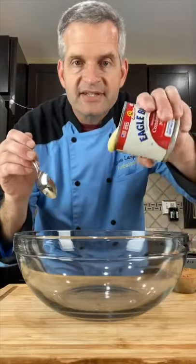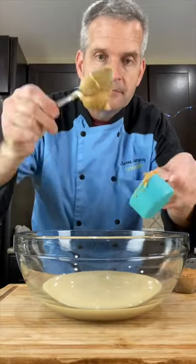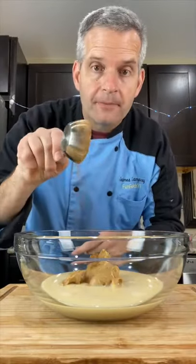In a medium bowl, add 14 ounces of sweetened condensed milk, a quarter cup of peanut butter, and a quarter cup of cocoa. And mix.